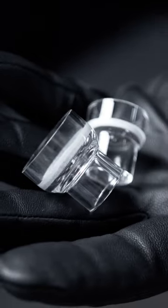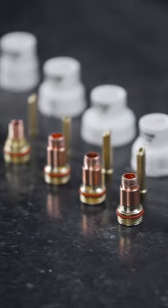On top of accommodating every size torch on the market, the Apex kit comes with both ceramic and quartz cups in a range of sizes, perfect for any situation.